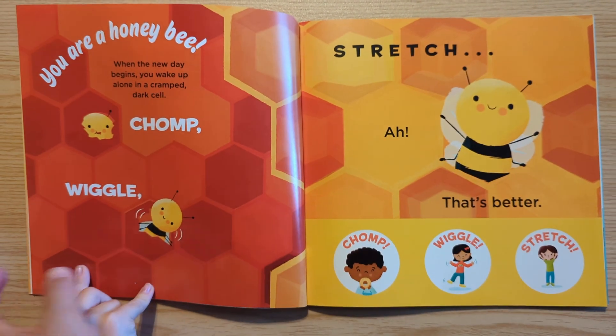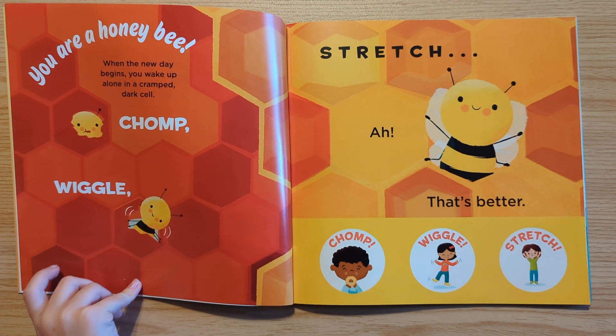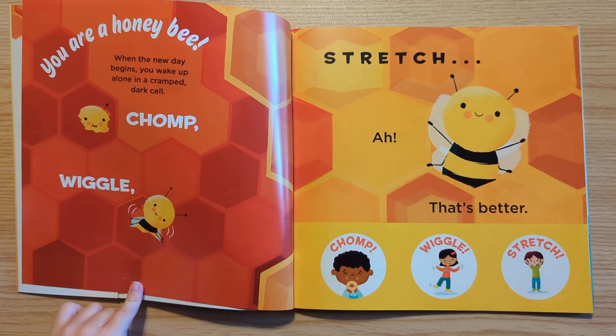You Are a Honey Bee. When the new day begins, you wake up alone in a cramped, dark cell. Chomp, wiggle, stretch. That's better. Chomp, wiggle, stretch.